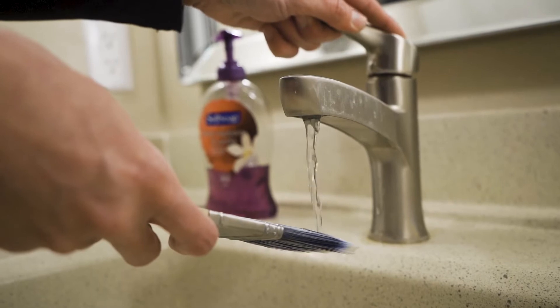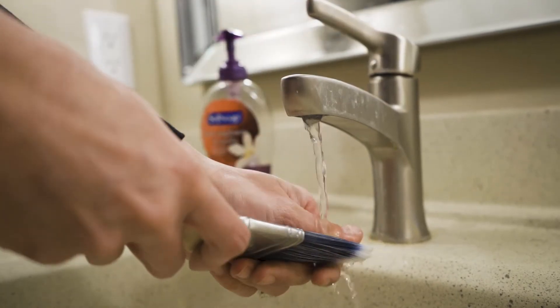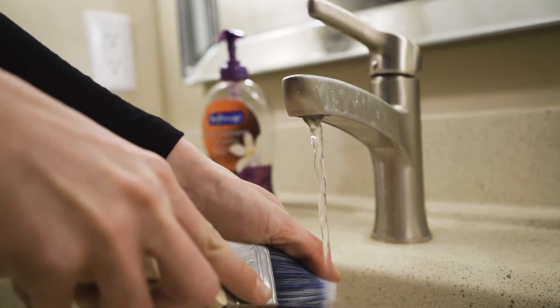Pro tip: if you're using water-based paint, dampen your brush just a bit before painting. It makes cleanup easier at the end.